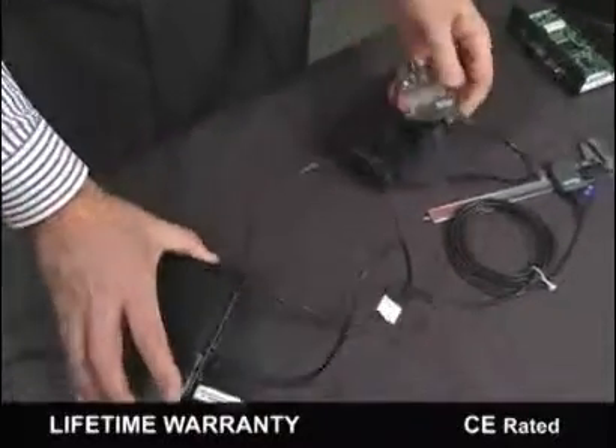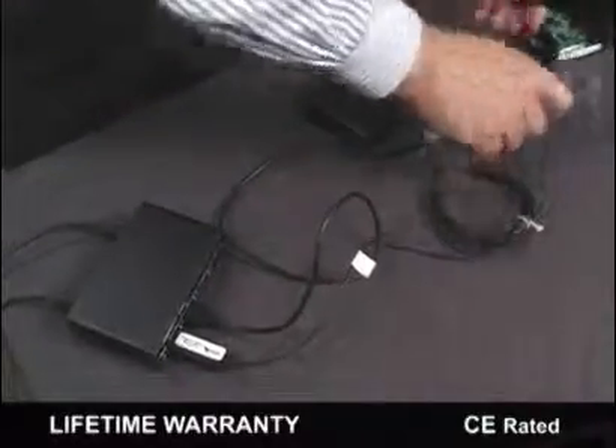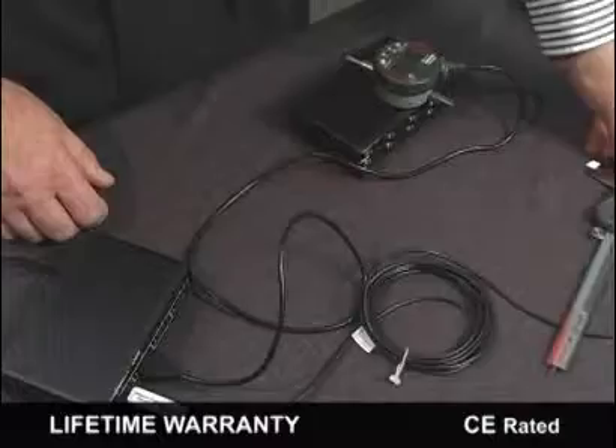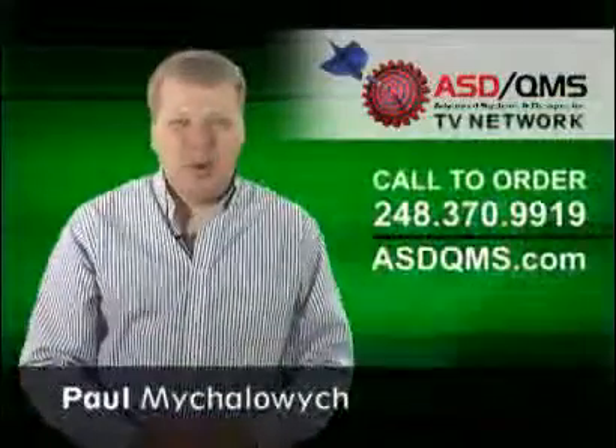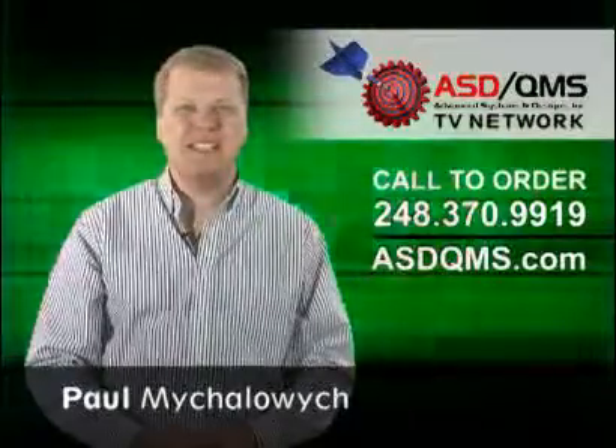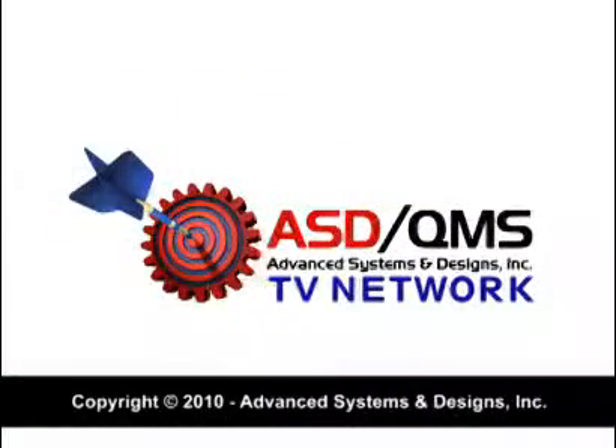We are the only interface company on the planet that has invested in new patent-pending products for the past few years based on our customers' requests. I'm Paul Mihalowicz and be sure to watch more product videos from the ASD QMS TV Network. We'll see you soon.